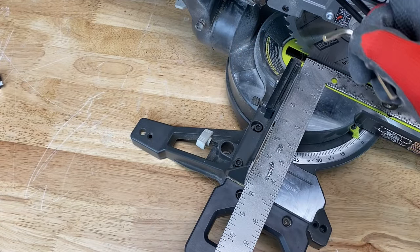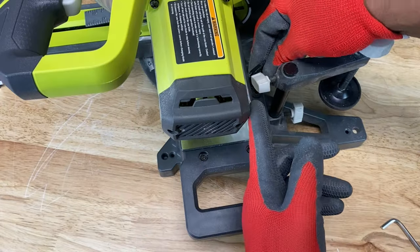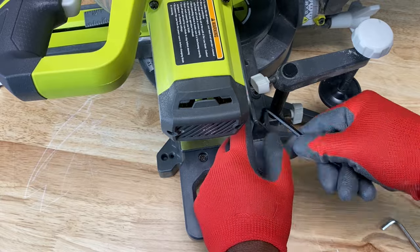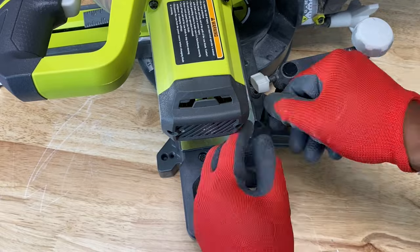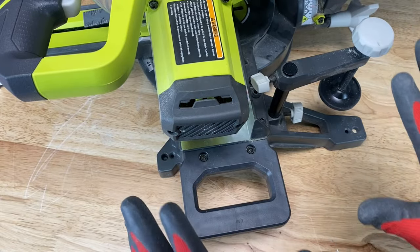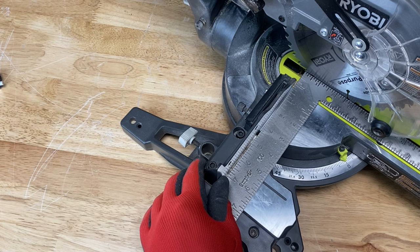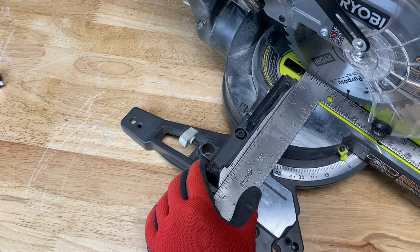You also have two screws on the other side that you have to loosen. By the way, these do come with their own socket wrenches. You don't have to take the screws all the way out — they just have to be loose enough to allow the fence enough play to align itself with the square. Then once it's aligned, just tighten the screws and you'll be fine.